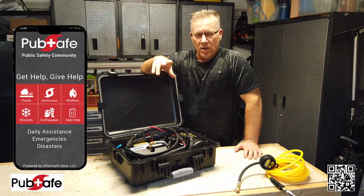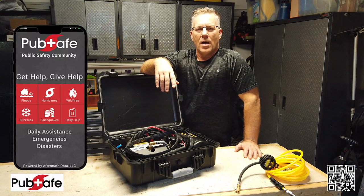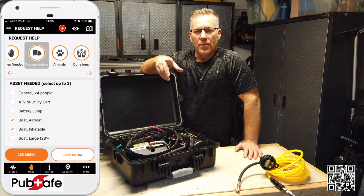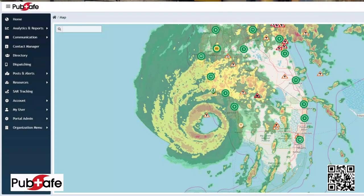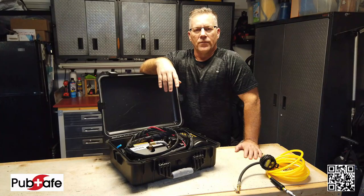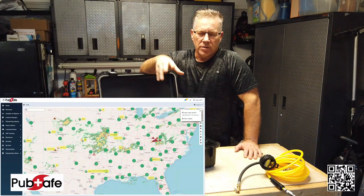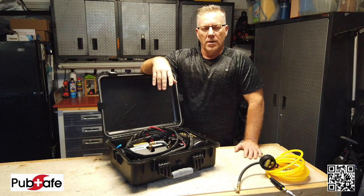If you haven't downloaded or installed the PubSafe mobile app, check that out too. There's a free version — it's people helping people. You can say, hey, I need some help, and people in the area get a notification. Maybe you ran out of gas in your boat or fell out of a tree stand — whatever those things are — and those people can start moving your direction to provide assistance. You always call 911 first, but a lot of times we have to depend on each other in the area to help one another.